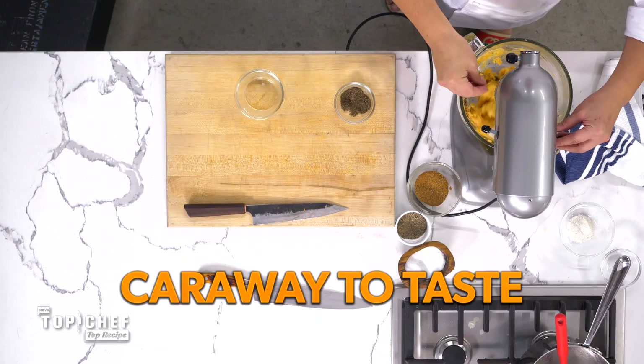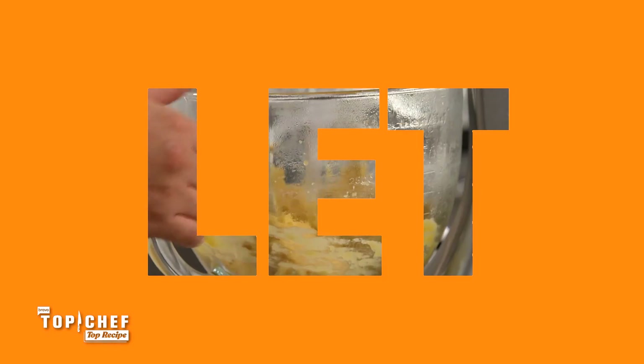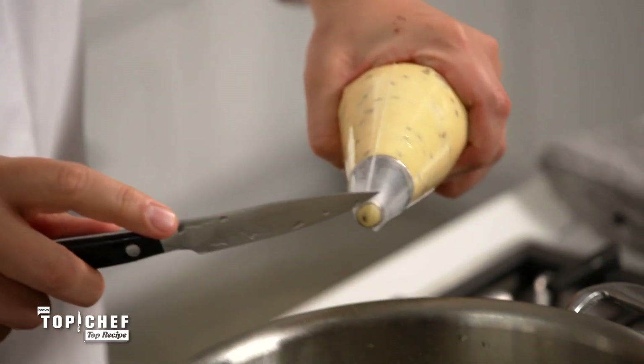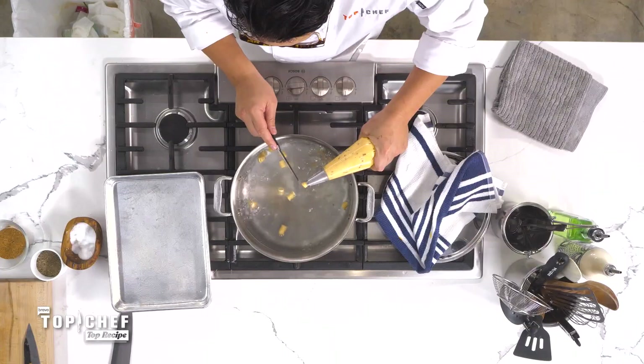We're going to add some caraway seeds to taste, really evoking that rye bread feel to this dish. So this is a fun technique — we're going to take a paring knife, dip it into some water, and slowly pipe the gnocchi out. When they start floating to the top, that's when you know they're done.